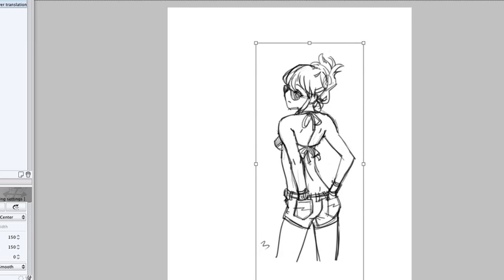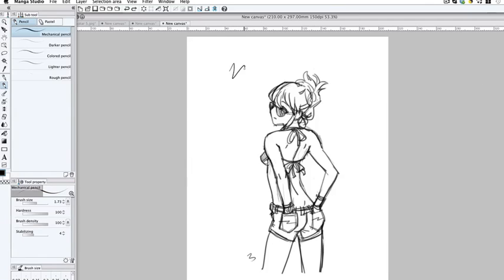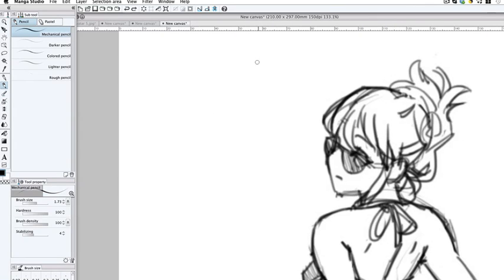You can move it around freely. Use Option-Shift, then press Enter or Return to confirm. So the tool that I like to use — my little secret — for inking is actually the mechanical pencils.